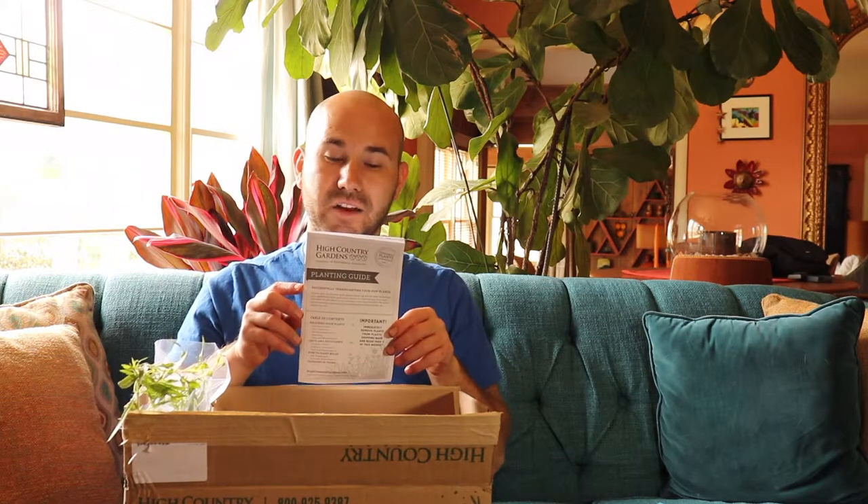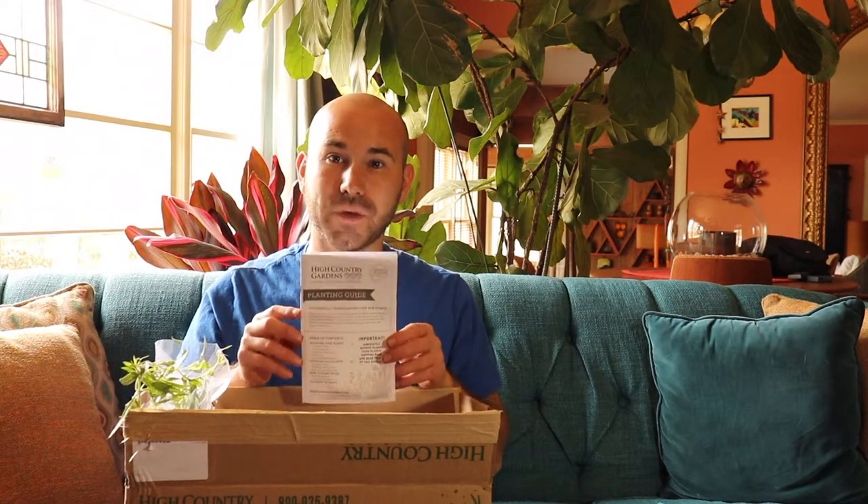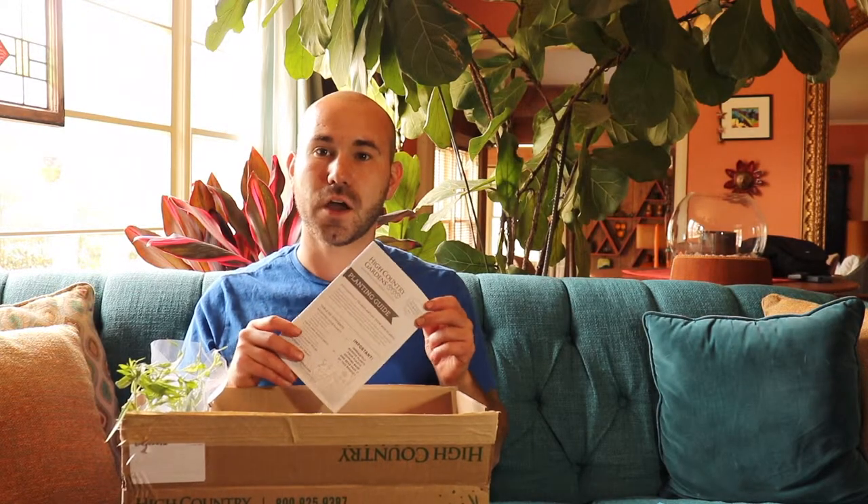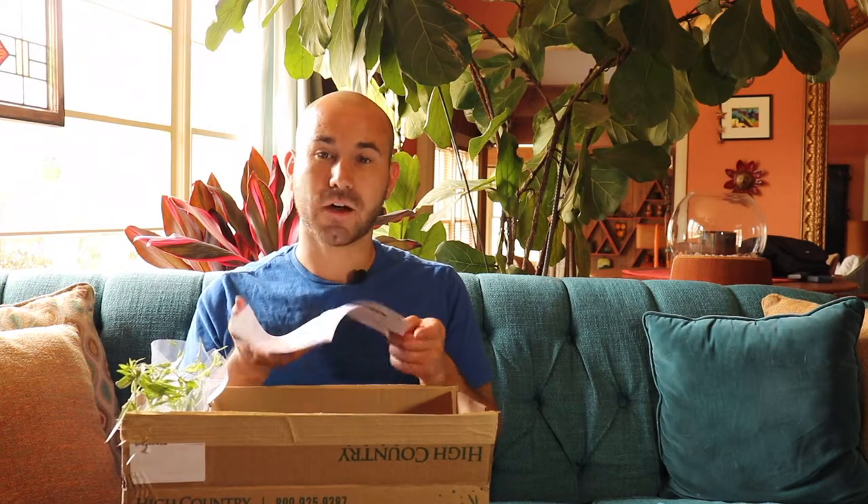So there are pamphlets on more plants that they offer. Also, there is a planting guide in here, which is great for newbies starting out buying plants through mail-order nurseries. It's a great guide to look through — it covers soil preparation, how you should plant, mulching, and bulbs. This looks like it's going to be a great guide for anyone just starting out planting, and I'm really happy that High Country Gardens offers this.